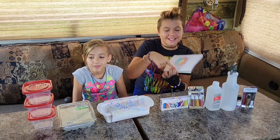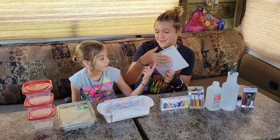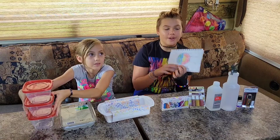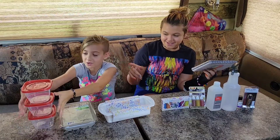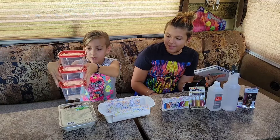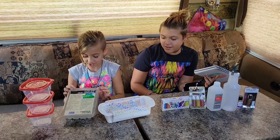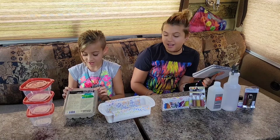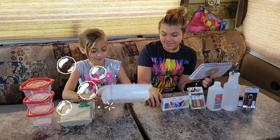Last week and this week we were learning about the layers of the earth, so we're going to be making soap out of it. There are four layers and these are the ingredients. We have three microwaveable containers, clear glycerin soap, and a mold.